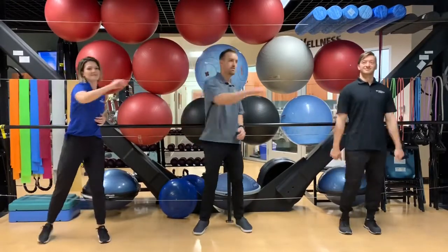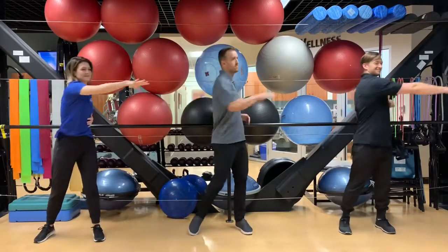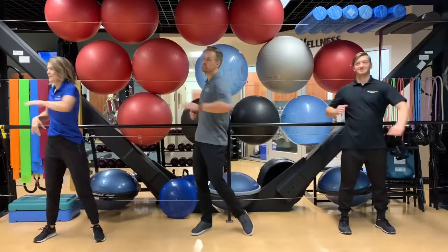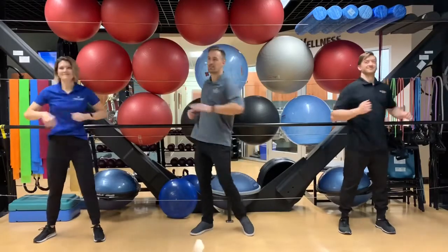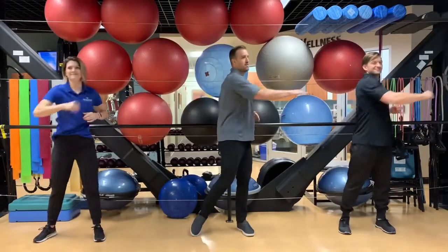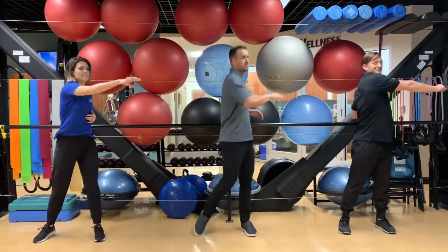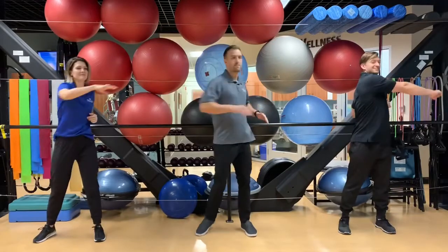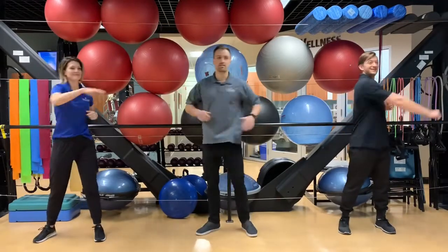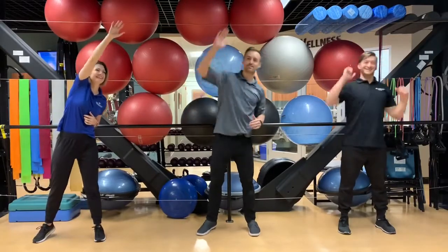Now we're going to work on a little torso rotation, reaching across the body. Notice some are just keeping their feet stationary, while Ryan Solberg in the middle is doing a little rotation of the ankles. Do whatever version works for you. If it hurts, don't do it.